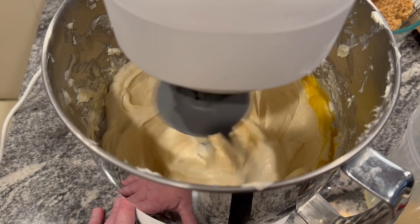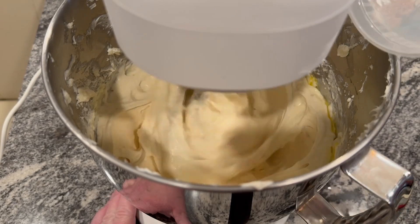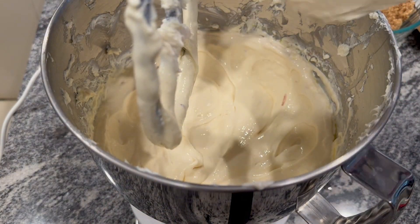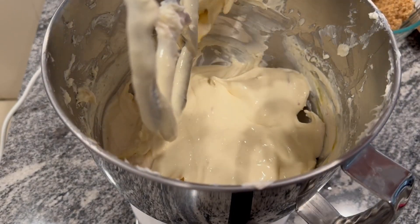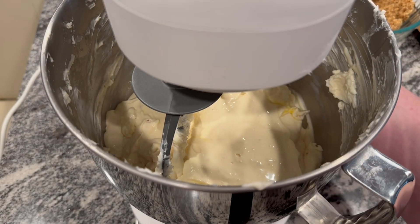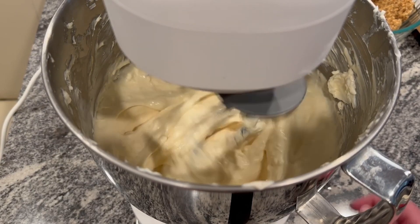Here I add another egg and this time it goes a lot smoother and a lot quicker, so I was able to add the third egg pretty quickly right after, and you can see the mixture is nice and creamy. Again we're pausing to scrape down the sides to make sure that everything is incorporated and that it continues to be nice and creamy. After our last scrape down, this is the last little bit that we have to mix just to make sure that everything is nice and smooth.